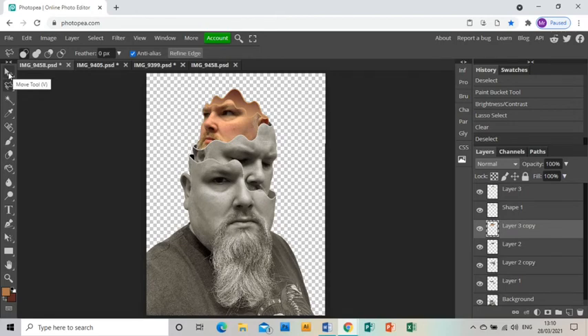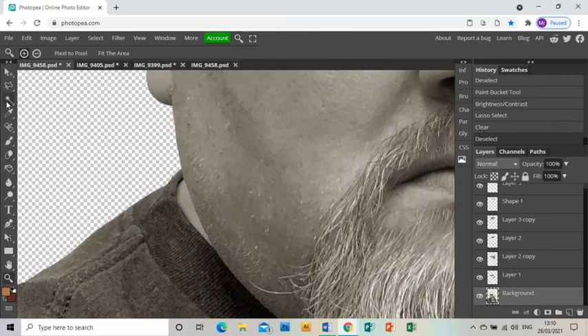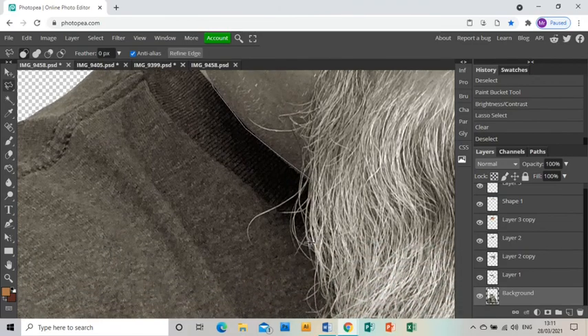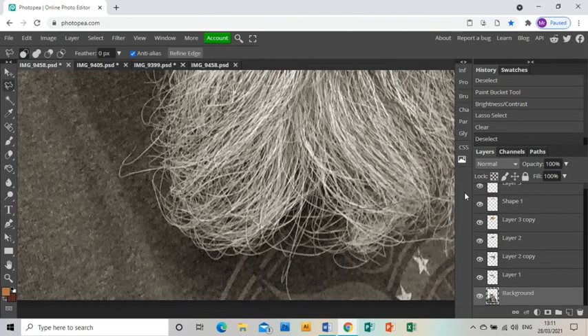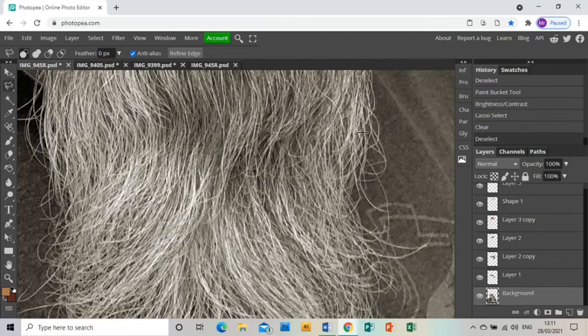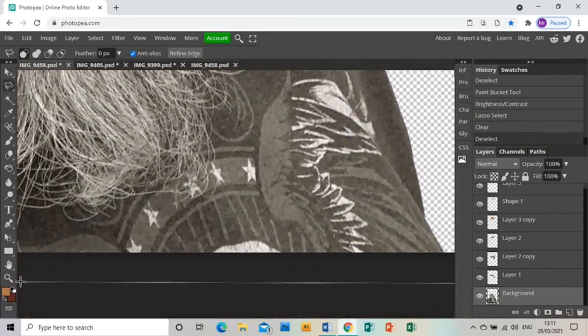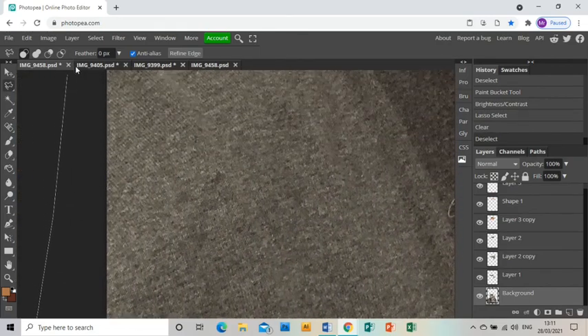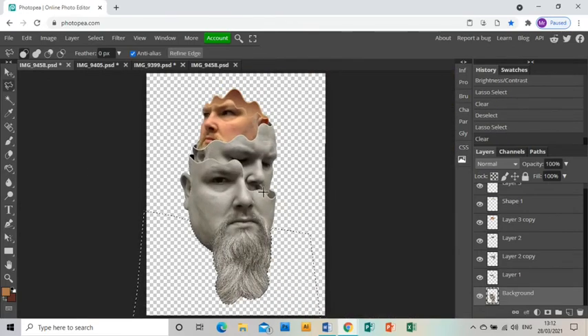Now we need to make the whole thing look like floating heads — at the moment I have a body there. I'll zoom in to the bottom and use the polygonal select on the bottom photo layer, drawing around my chin and then down and around my beard and back up on both sides to the original point, then press delete to get rid of that. When I zoom out you can see the whole thing, which is pretty much done.